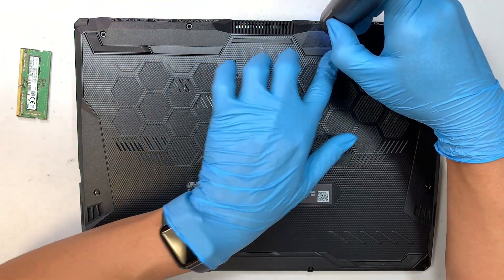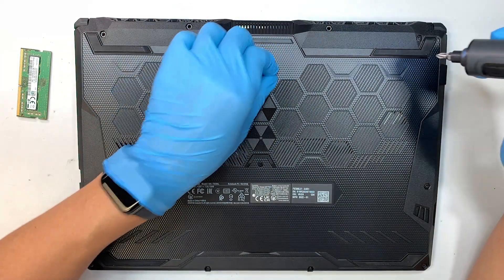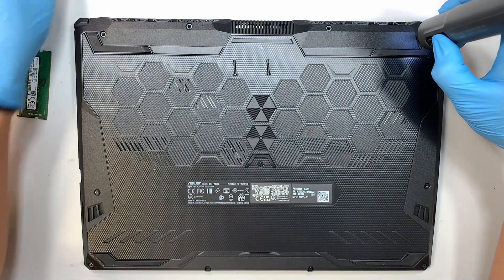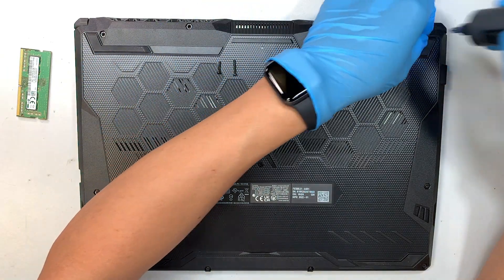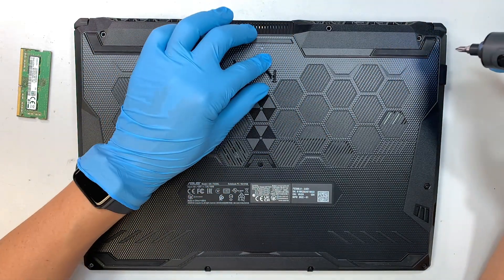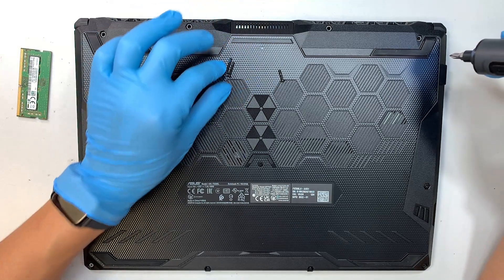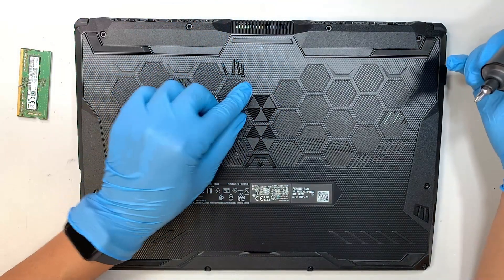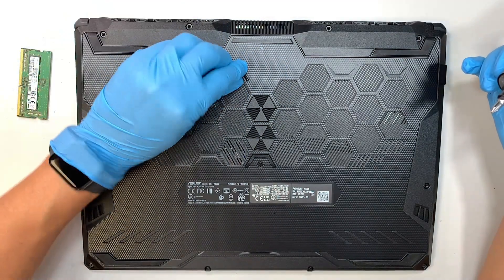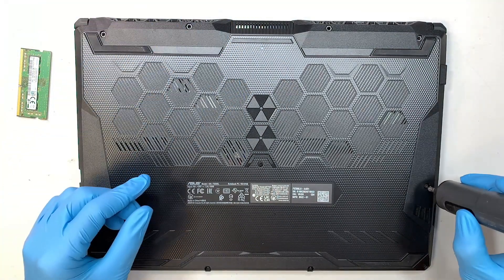The screws in the center on the top center are a lot longer compared to the screws on the top left or the top right. Make sure you do not mix and match the screws — as you can see, the two in the center are longer, while the ones on the left and right are a lot shorter. Make sure you do not mix match the screws.